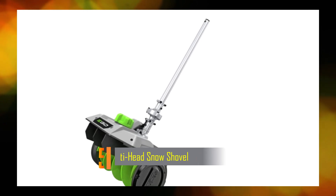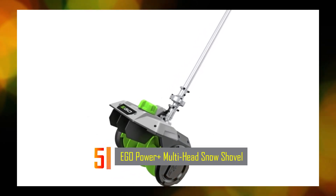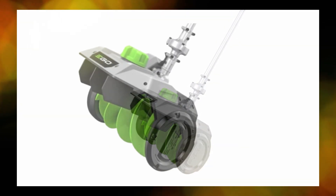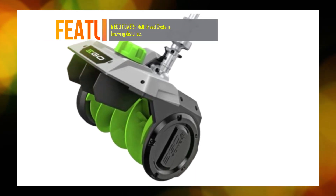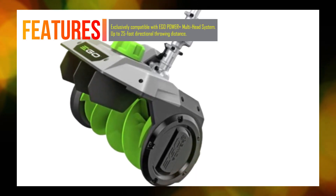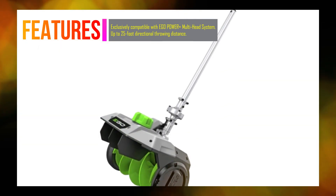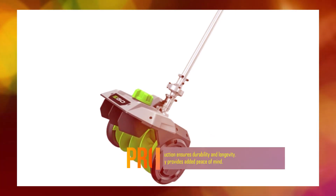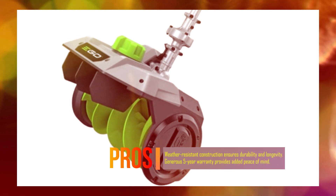Number 5: Ego Power Plus Multi-Head Snow Shovel. The Ego Power Plus SSA1200 Multi-Head Snow Shovel Attachment is designed to be used exclusively with the Ego Power Plus Multi-Head System. It offers a convenient and efficient solution for snow removal, featuring a 12-inch clearing surface capable of throwing snow up to 25 feet in a controlled direction. It is suitable for clearing snow from sidewalks, driveways, and decks.